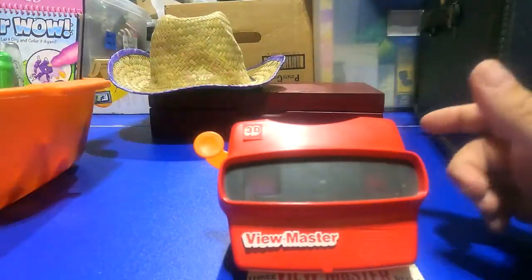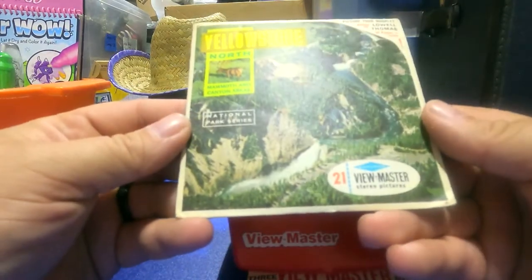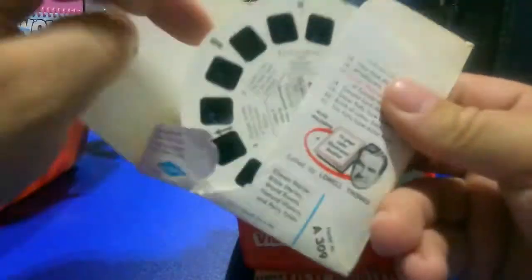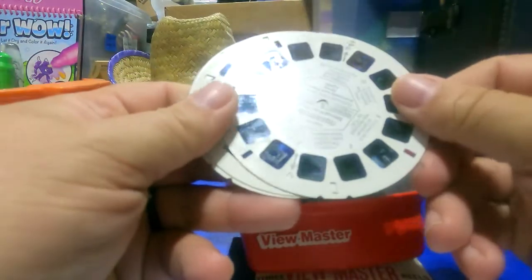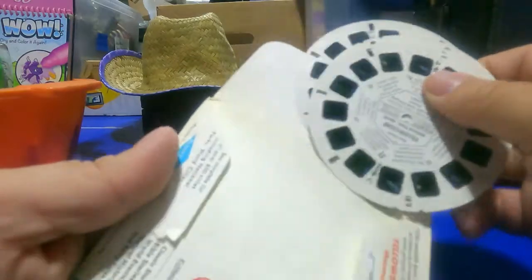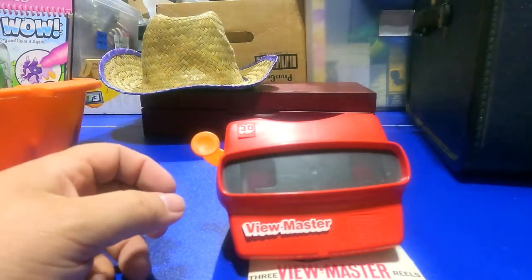We got a View-Master here — a 3D View-Master. This one is Yellowstone — '21 stereo pictures,' and there are four Yellowstone reels total. I always loved these things as a kid, I'm still fascinated by them.